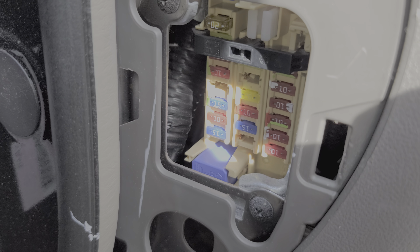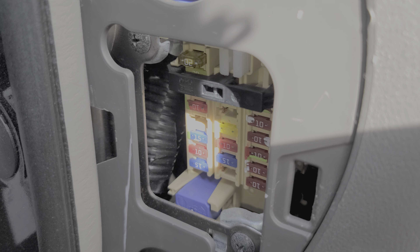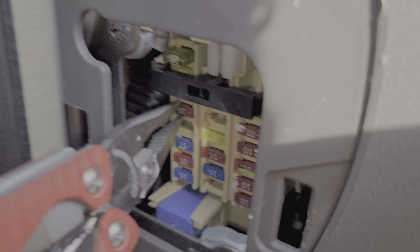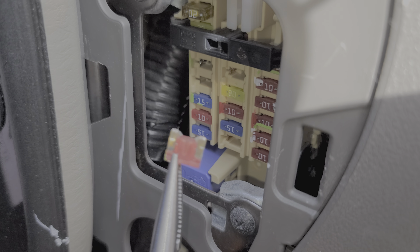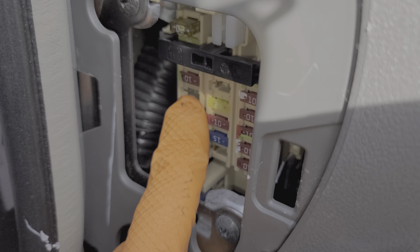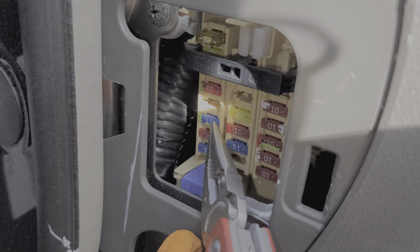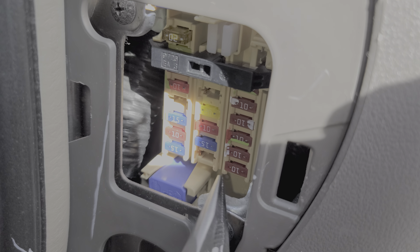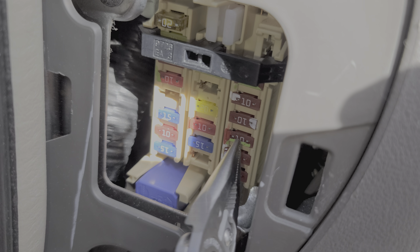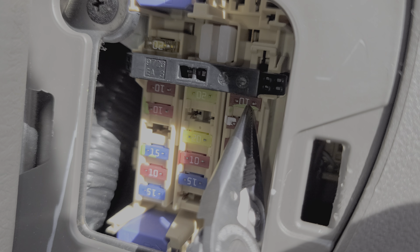Being that this is the sedan, we've got two fuses to contend with. The first one is this 10 amp fuse right here — Nissan calls this the accessory fuse, and it provides power to the radio when the car is running or on. If this were the hatchback, that fuse location would be here instead. We've also got another fuse here for the sedan, and if you have the hatchback version you will want to check this fuse.